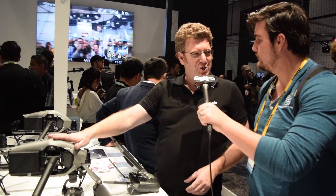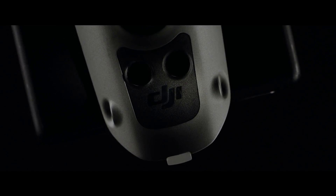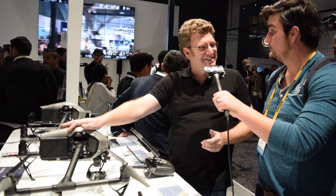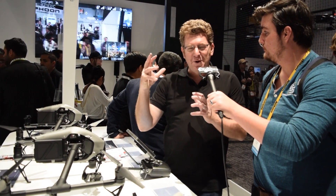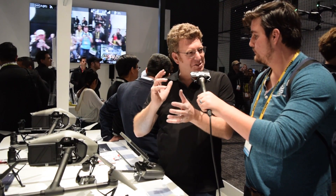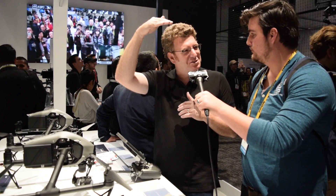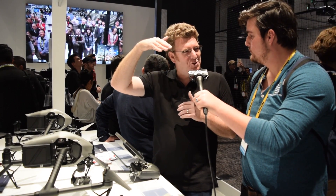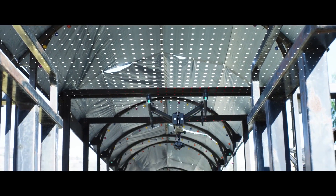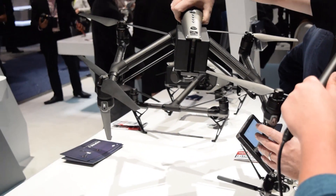Based on feedback from professional users, we also have two small obstacle-avoiding sensors on the top of the craft. Because we have seen this ourselves in some internal productions — when you get focused on getting the perfect shot, moving around, avoiding obstacles in the scene, you're not always thinking about situational awareness going up. When you're on a sound stage or filming inside a building, that can lead to trouble.